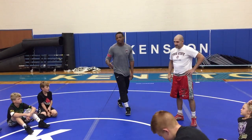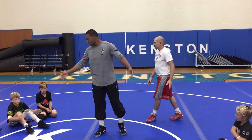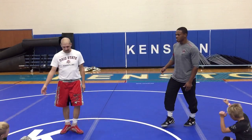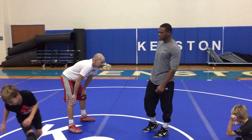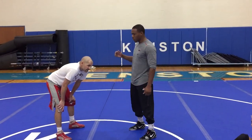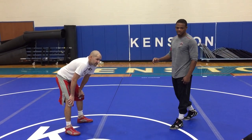We're going to do a set up — it's a new set up, so come on this side if you guys can. This is a set up that Travelle, one of my coaches, and Kyle has helped me with a lot. It's called an over tie snap. You guys ever heard of that?